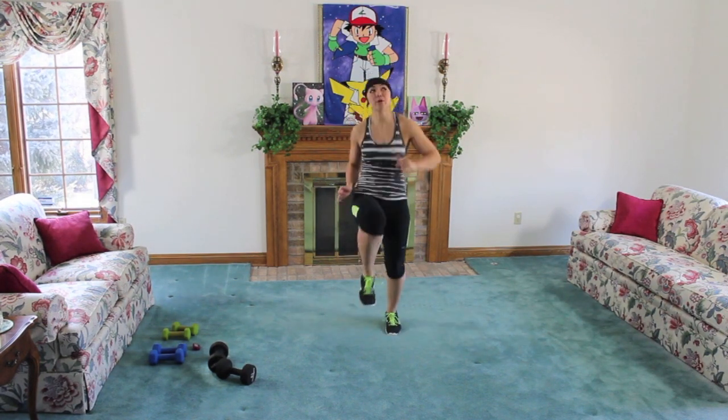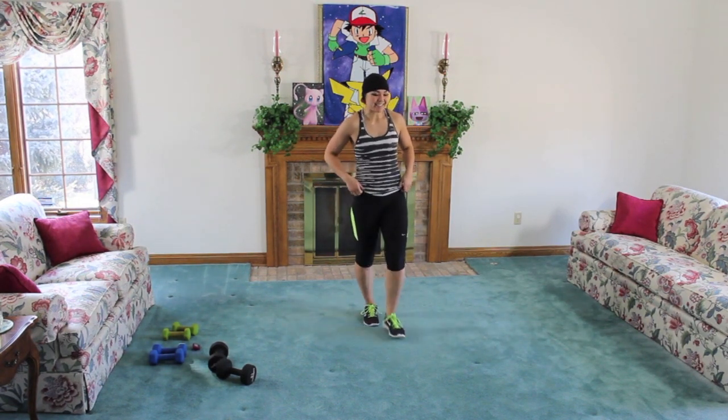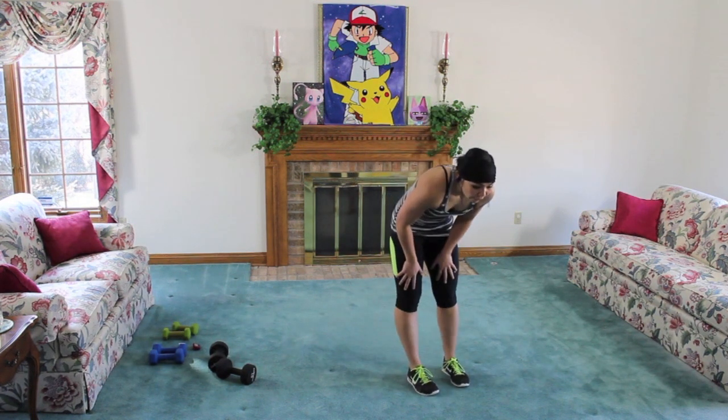Almost there. Four, nine, ten. All right, nice job.